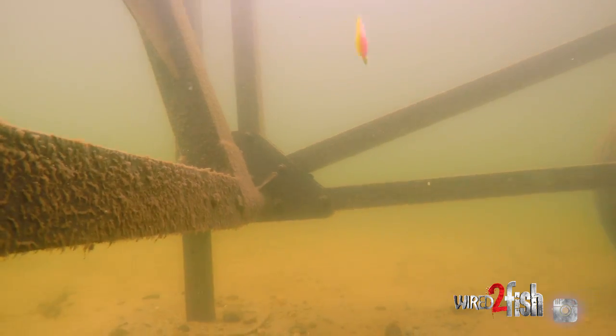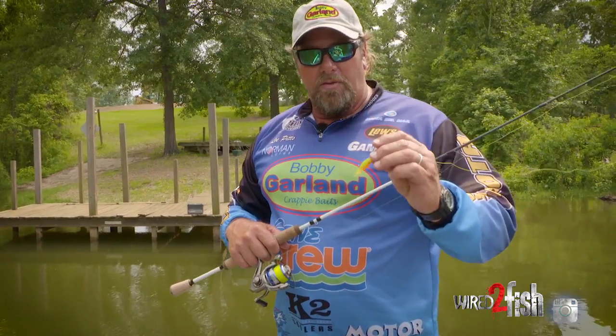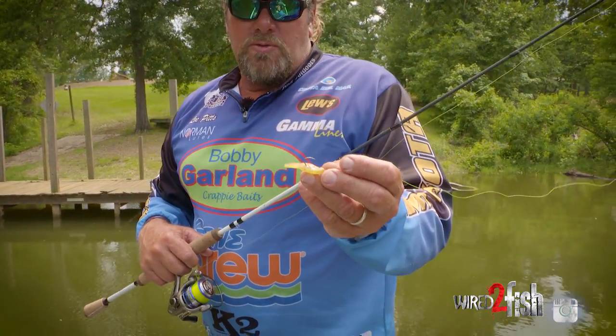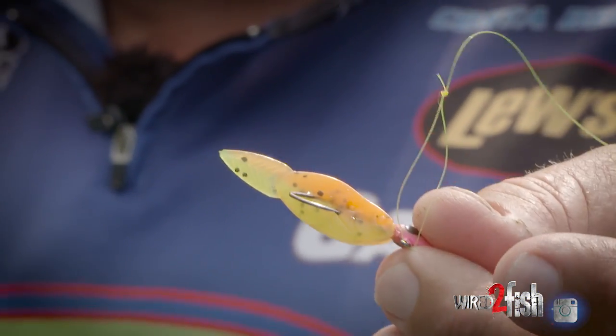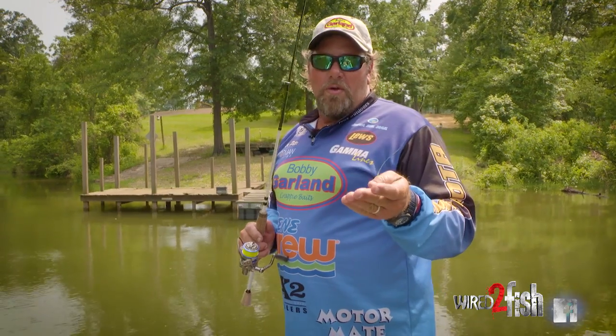There are several baits that skip real well, but I want to show you this — the new Crappie Shooter from Bobby Garland. If you look at this bait, it's real flat, almost like when you were a kid skipping a rock across the lake. It's made real flat, so it's going to skip great.